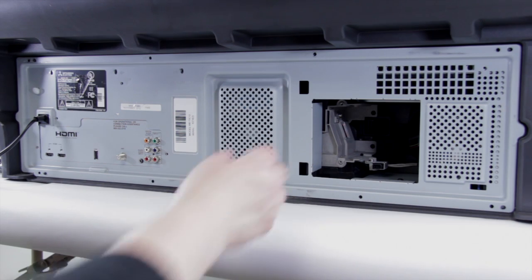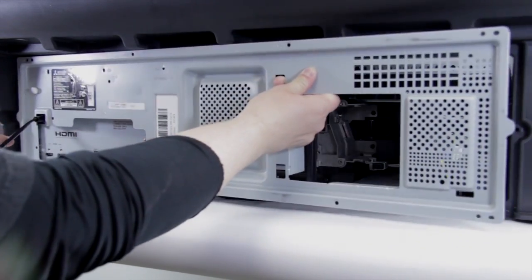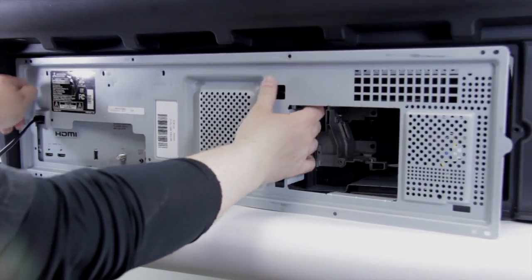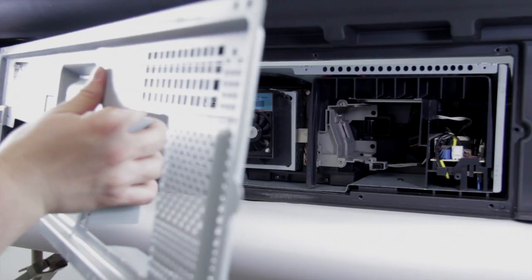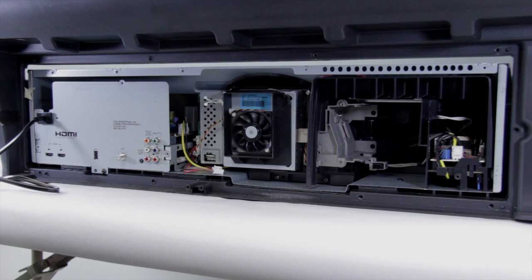Now we've got all the screws out, we can go ahead and pull off this metal back piece — it should just slide out. Then pass the power cords through, and out it comes.